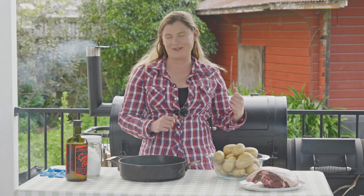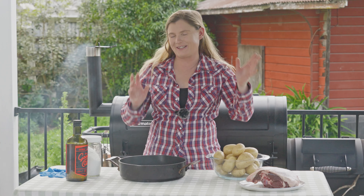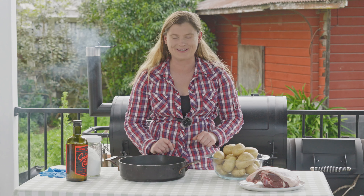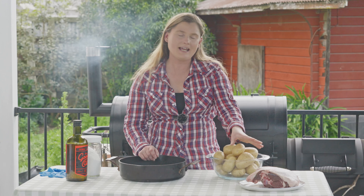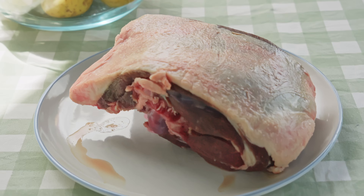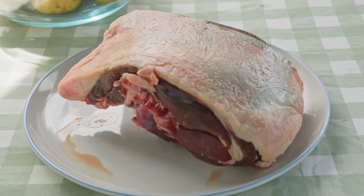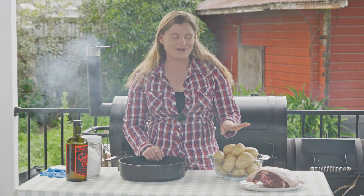Today I am doing some baked potatoes on the smoker and to go along with that I've got some lamb to cook. So it's not just baked potatoes we're going to eat for dinner tonight. The lamb is just a leg of lamb, a small part of a leg of lamb that I've salted a few hours ago, and that's all I've done with it. It's just going to pop into the smoker just like that and it's all good to go.